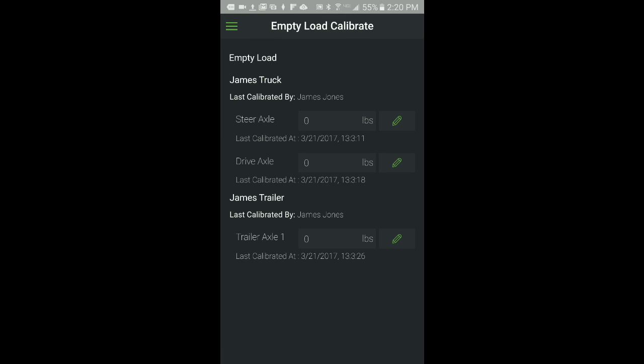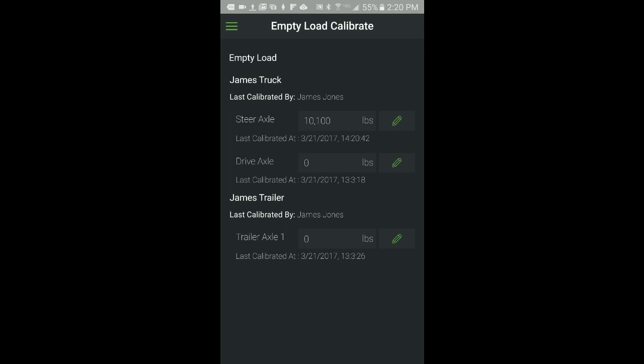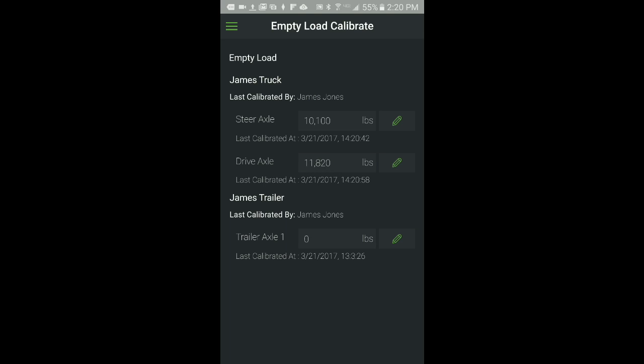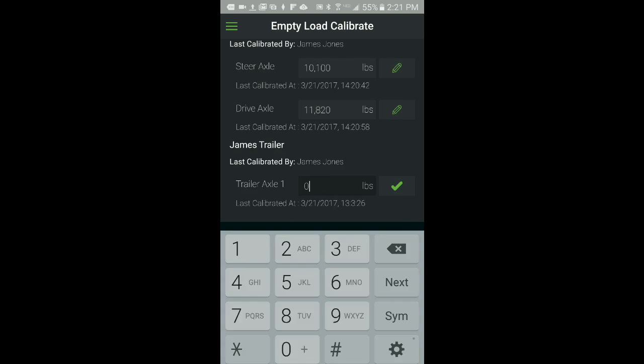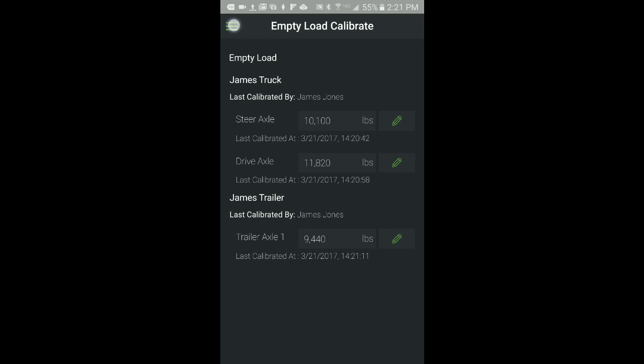From the Empty Load Calibration screen, enter the weights for each axle group obtained from the certified scale. To enter the weight for each axle, click the pencil icon to open the field for edit. Enter the weight, then click the green checkmark to save the value. When finished, go back to the main menu and select Home to go back to the home screen.